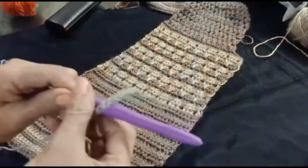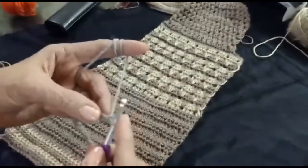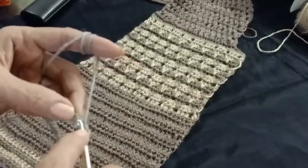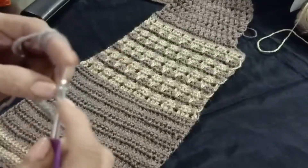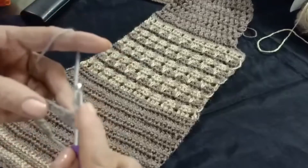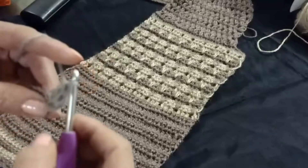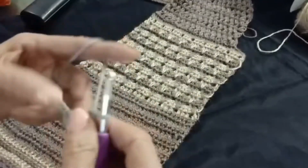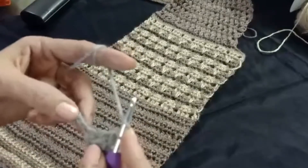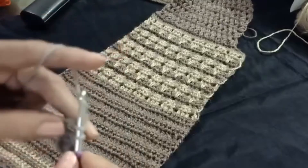First of all, make basic chains. I am showing you this design in a small pattern. From the hook, into the fourth chain make one double crochet. In the next chain make one double crochet — I have three double crochet. Chain one, skip chain one, and in the next three chains make three double crochet.